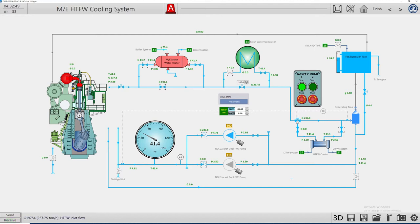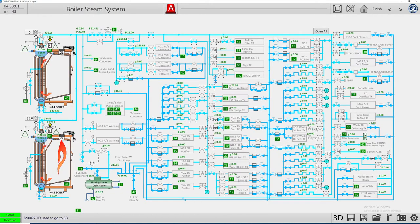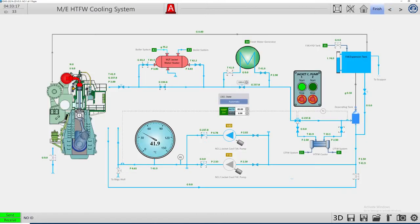Our water is cold — we cannot start the main engine at this temperature. We need to heat the jacket water from the boiler system. Let's find the main engine preheating — fresh water. I need to close this bypass valve so most of the water will pass through the heater for a better temperature increase result. It's already at 42.6 degrees and going up.